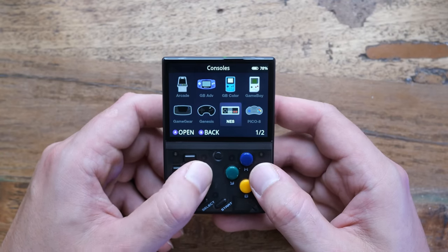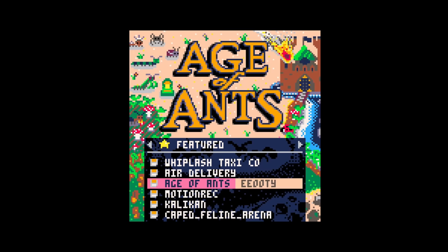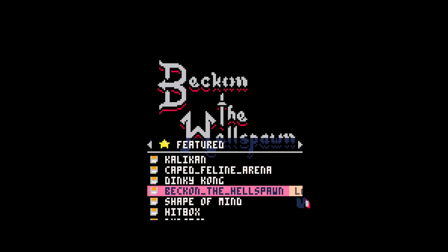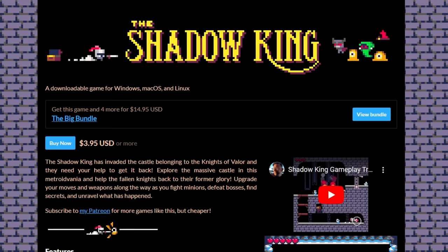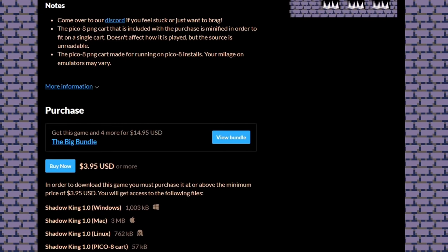And now imagine having to repeat this every single time you want to just try out a new Pico 8 card. Yeah, that's not going to happen very often. You'll find a handful of games that work and that is going to be your Pico 8 experience. You are not going to be checking in on new releases on a regular basis.